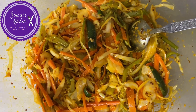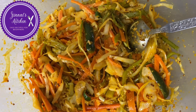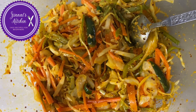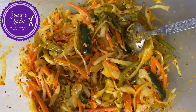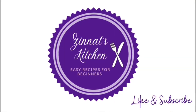The pickle is ready! Remember, it can be eaten straight away. I hope you liked the video — please share it with your relatives, family, and friends, and get them to subscribe. Thank you very much for watching. See you in my next video, and don't forget to follow me on Instagram at zinatskitchen. Bye, bon appétit!